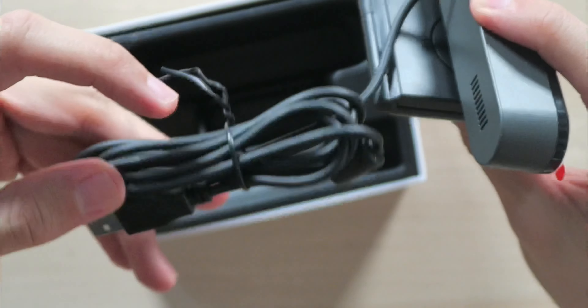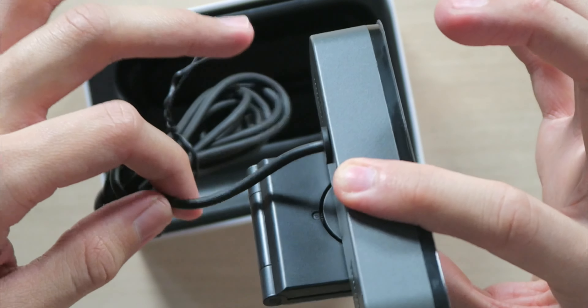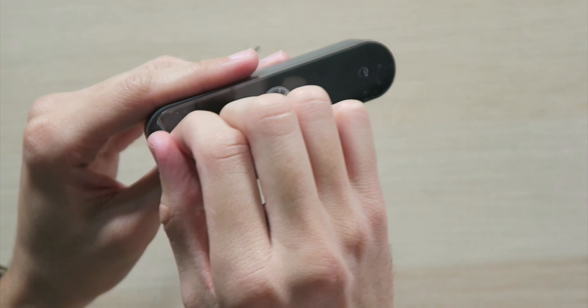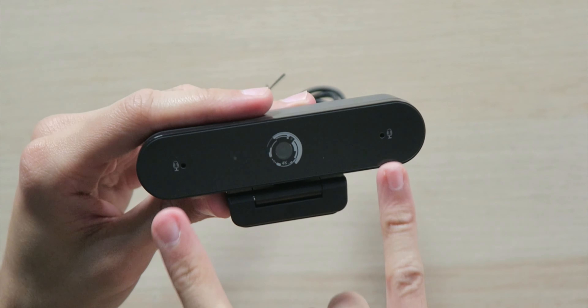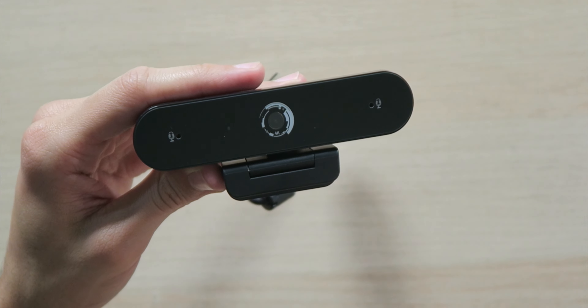The USB-A cable is attached, so if it breaks, you're going to need a whole new webcam because you can't just unplug the cable and plug in a new one. With that being said, we have the 4K camera here — very small and compact as far as webcams I've seen. We have dual microphones on the front to pick you up, along with the 100-degree wide-angle 4K sensor.